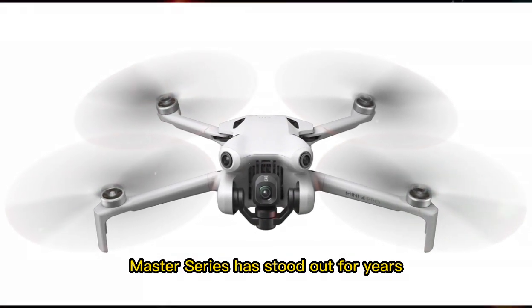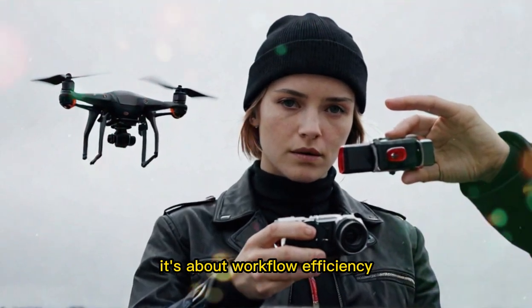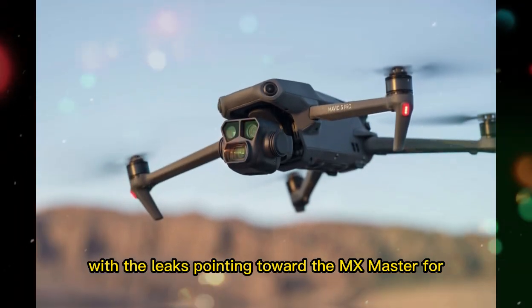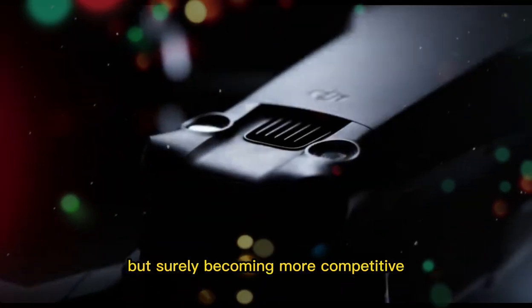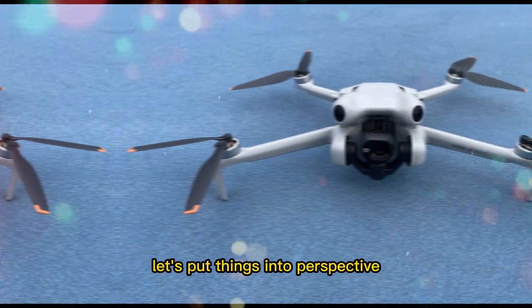That's where the Logitech MX Master series has stood out for years. It's not just about clicks and scrolls — it's about workflow efficiency, comfort, and adaptability. With the leaks pointing toward the MX Master 4, Logitech wants to strengthen that lead in a market that's slowly but surely becoming more competitive. This upgrade matters, so let's put things into perspective.